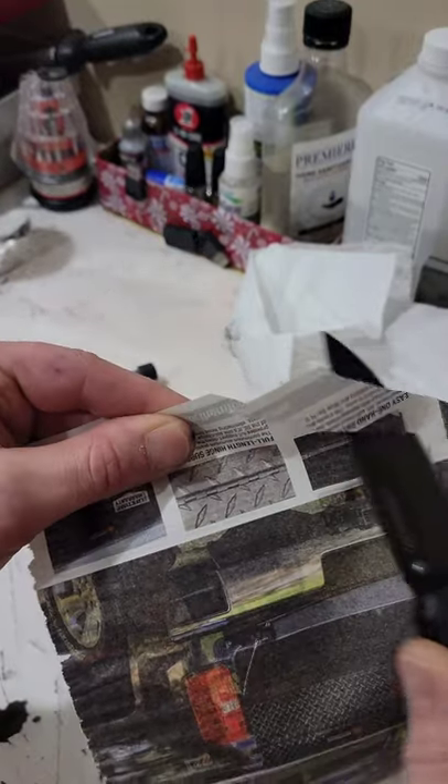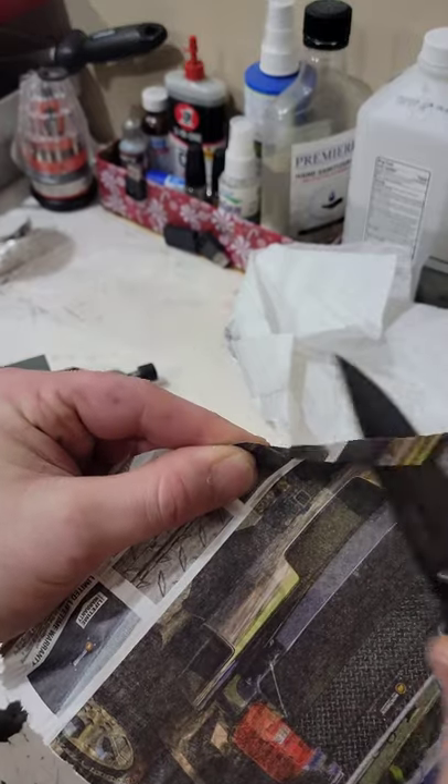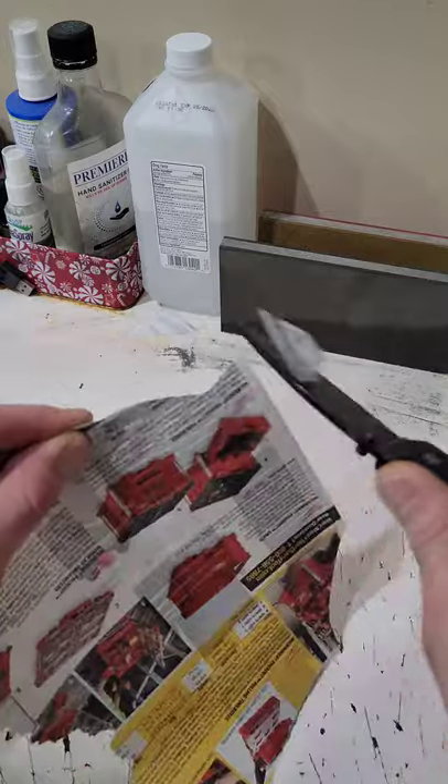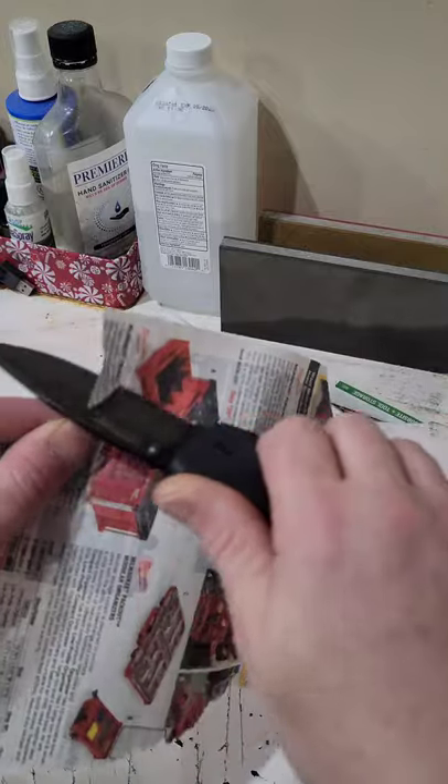Here is the finished result: a very aggressive, very sharp edge. It came out really good. The steel felt good on the stone and I was very happy with the way it sharpened up.